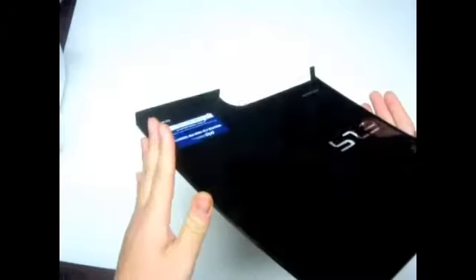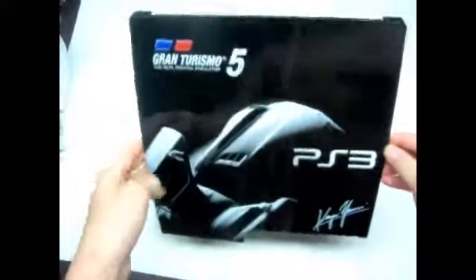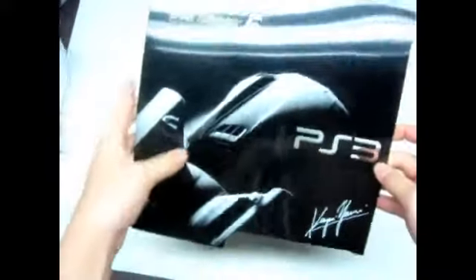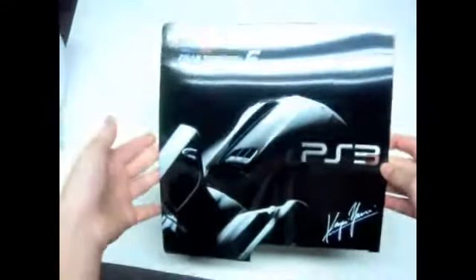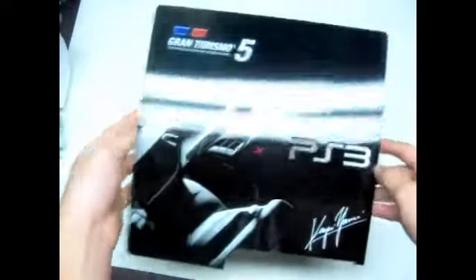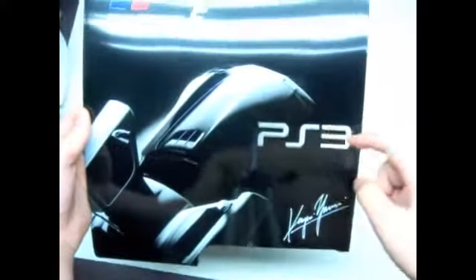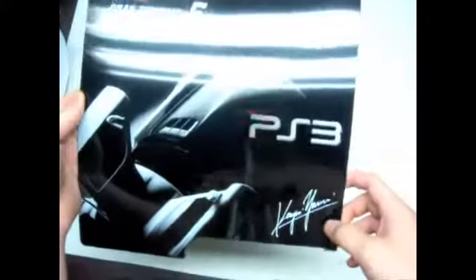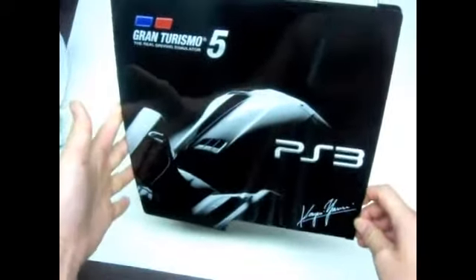So here it is guys. It's pretty much just a really thin piece of plastic. It looks very thin, very easy to break. But it's a very nice glossy shiny piano black finish, with a picture of the new Mercedes SLS AMG car that just released the same day as Gran Turismo 5. And there's a cutout for the PlayStation 3 trademark right here, and a signature of the artist who designed this design.